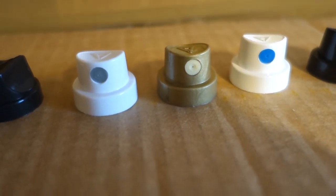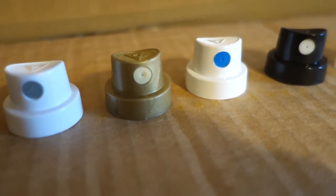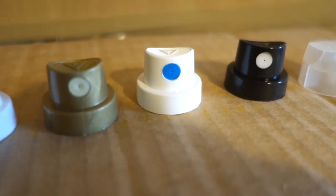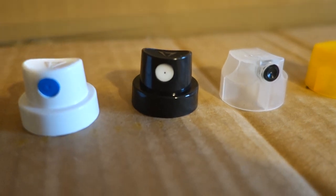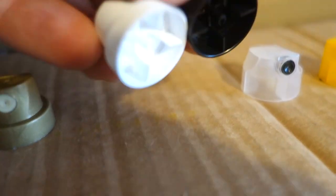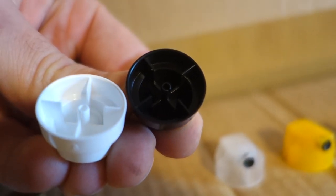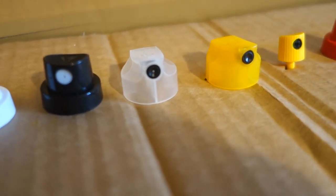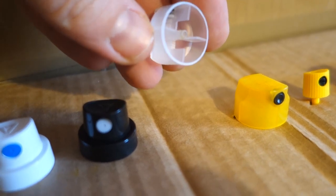Then we've got a gold beige dot that comes on a Montana Gold. The blue one is a stock cap on some of the Belt-On, and the black one is also a stock cap on some of the Belt-On. I don't know if you can see it, but the slits are the same. Then we've got the skinny banana that comes on the 94 — the new 94s.